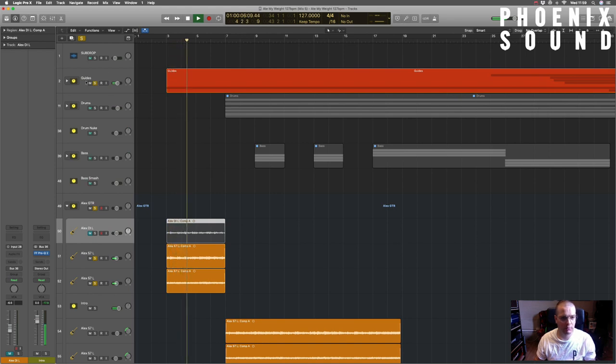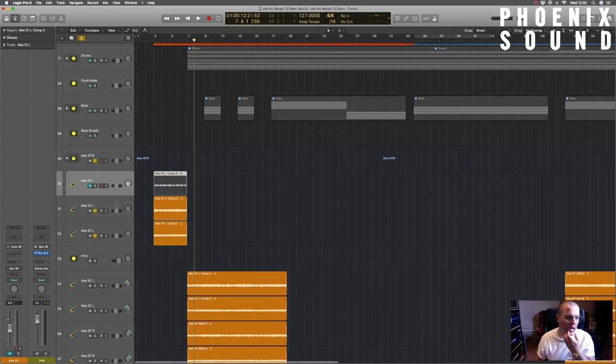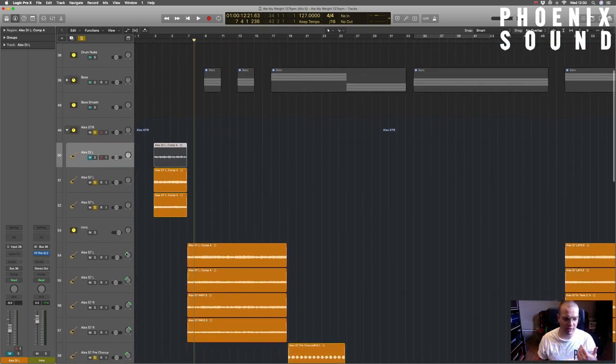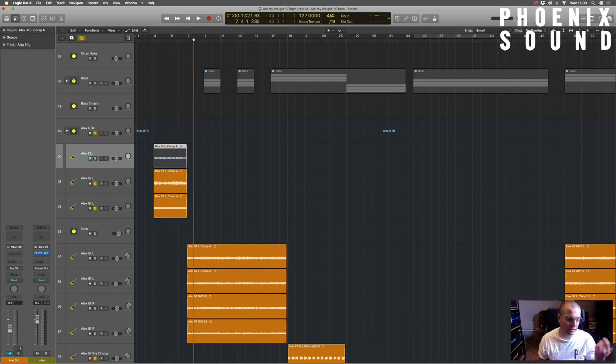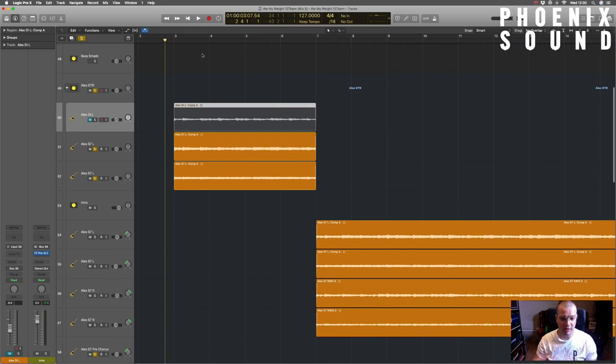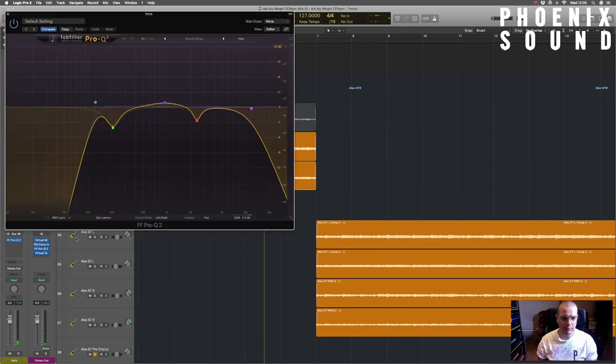As it gets into the verse you can see where it opens up left and right. I didn't use that DI - I take a DI for everything just in case I need to reamp anything, but typically I don't use them so the tracks get removed when I come to mixing. That is a 57 and a 421 on a Hampstead amp. I think we just turned the gain up a little bit on the amp to get it to break up that little bit. In terms of processing it's just an EQ rolling off the low end.